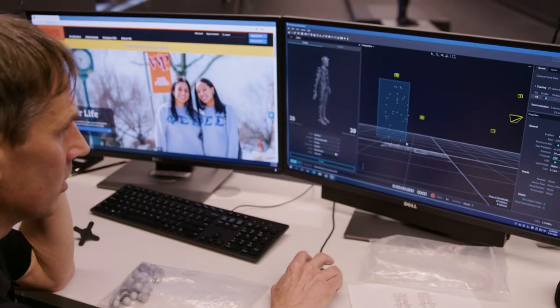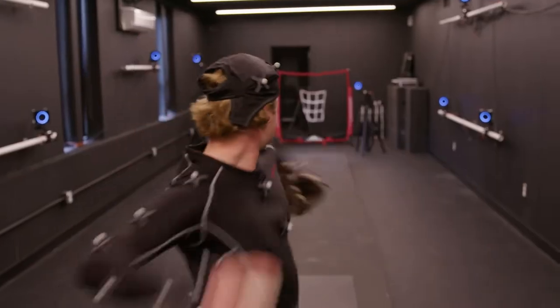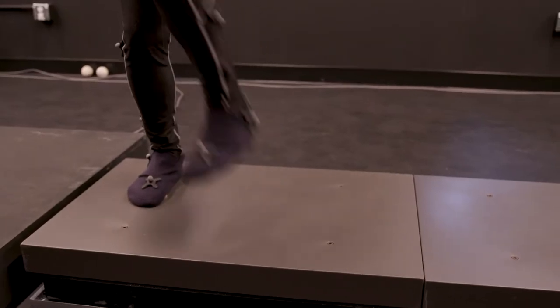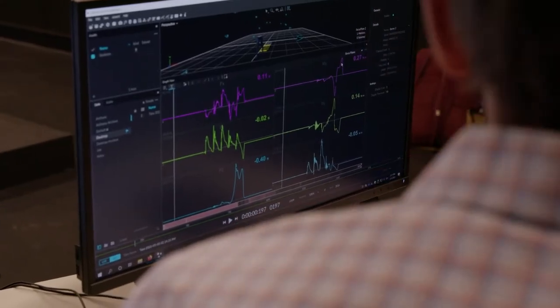This is a motion analysis system. The cameras look at where your body is in 3D space, whereas the force plates measure when you're pushing down on the ground, pushing forward or backwards, or twisting.